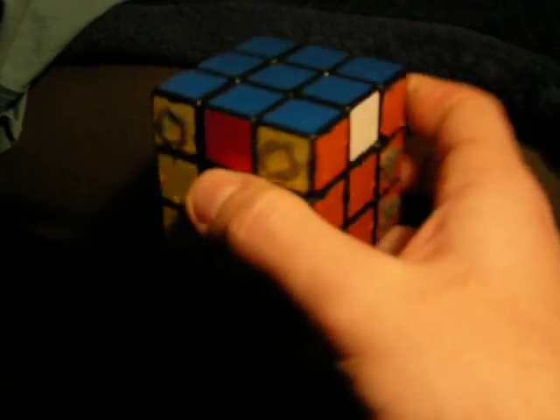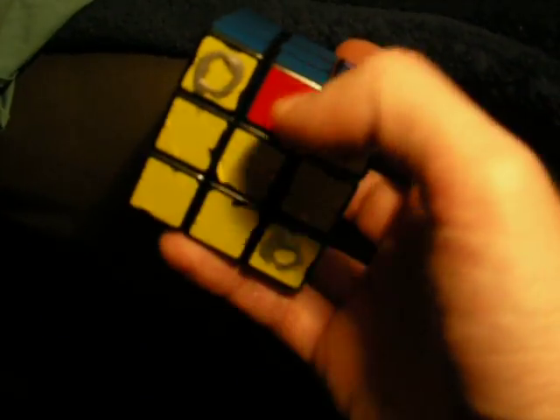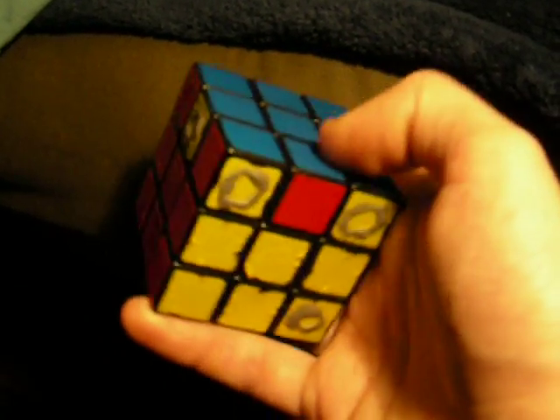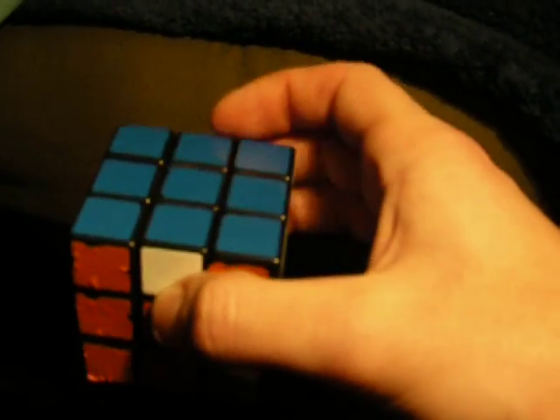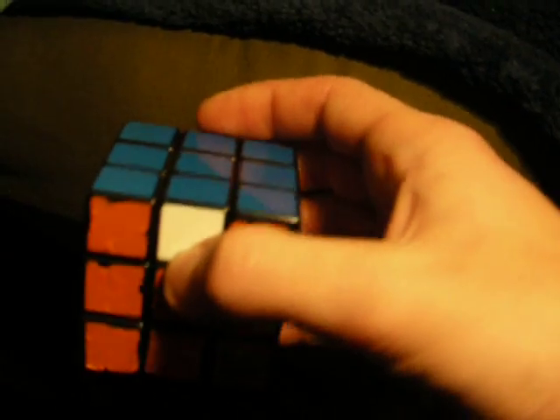So the way that you solve this one is take this one that needs to be here and this one that needs to be here, and face it to your left. Left side. So these two need to be solved — this side and the back need to be solved. So here's what you do.